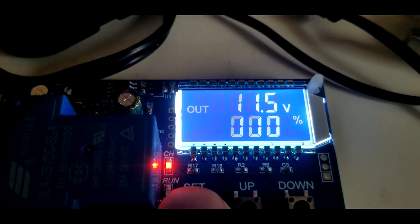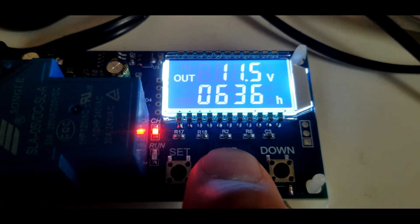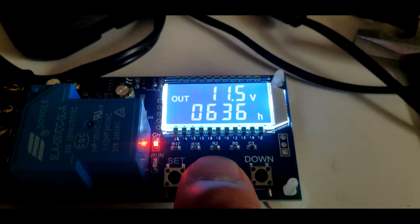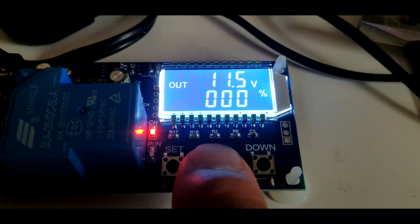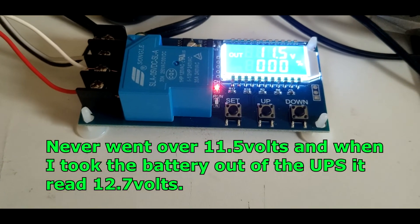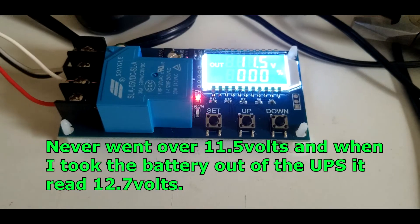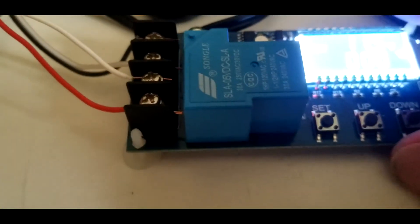The percentage counter starts over again from zero — it said six hours and 36 minutes remaining to charge. The percentage goes from whatever the current voltage is up to the maximum UP voltage you've set, so I guess it's a percentage of the maximum voltage range. I'm not really sure exactly how it calculates it.